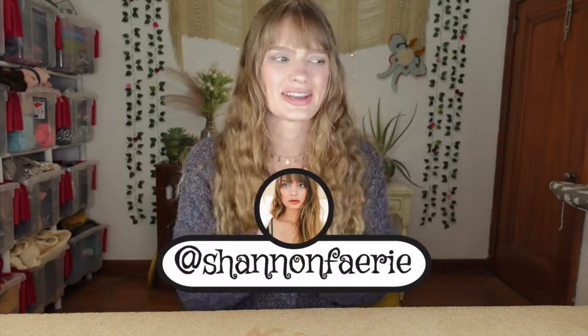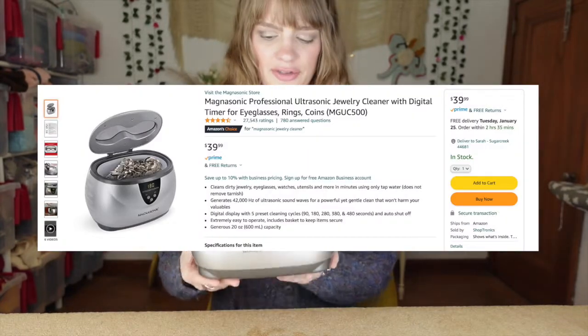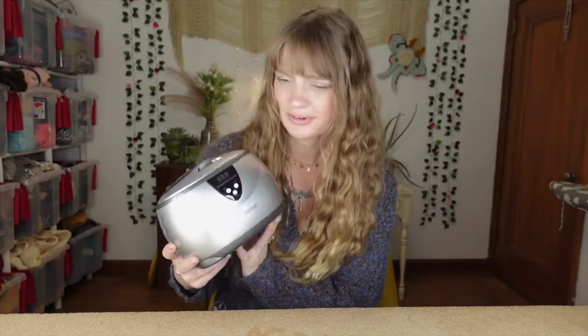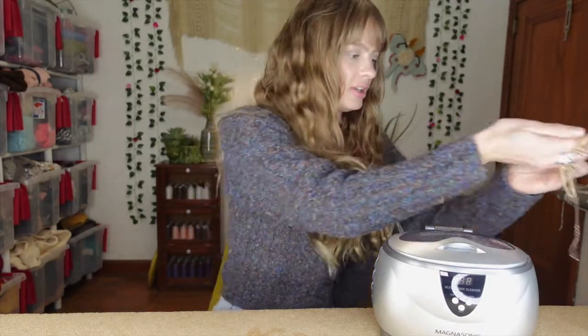Hello fairies and welcome back to my channel. It's Shannon. I am excited because this week we are going to be testing out one of my Christmas presents. This is an ultrasonic jewelry cleaner. I have never tried one of these before, and I will be trying this out for the first time with you today. I absolutely love jewelry - I have a little bit of a problem with buying way too much - and I have some stuff here that I picked out that I think could use a good cleaning.